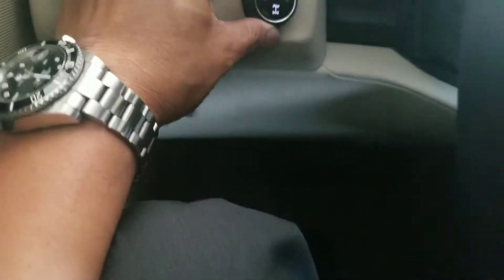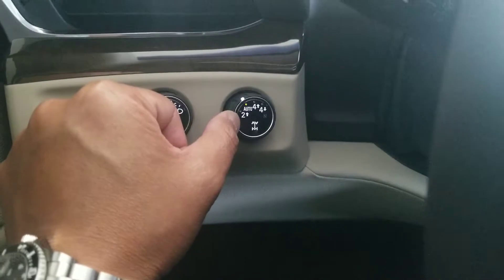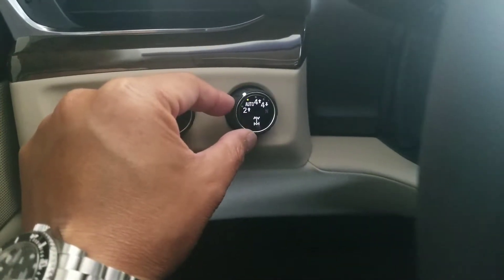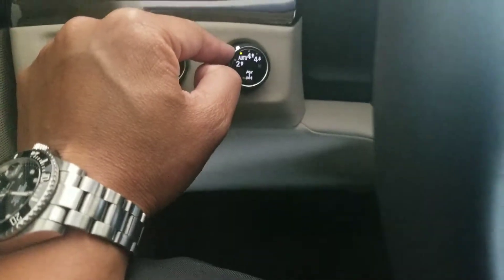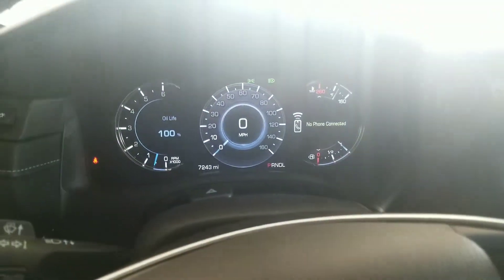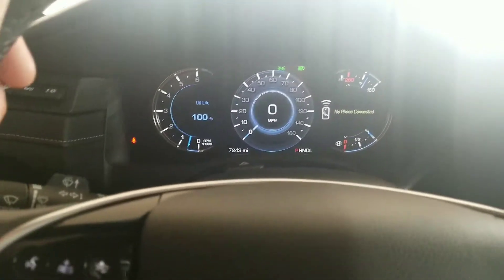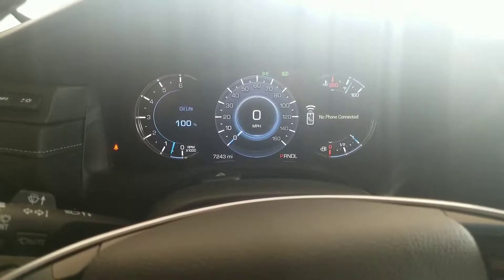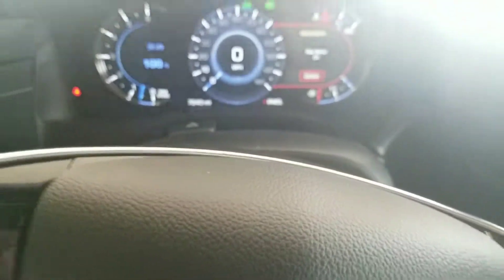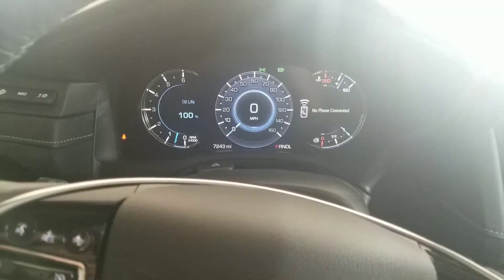I've got everything set on auto as far as your headlights. Your four-wheel drive selector switch is on auto, so if you're driving, Cheryl, and it starts raining real hard, it'll switch to four-wheel drive so you don't have to worry about it. Leave it on auto all the time so it's going to be the safest while you're driving with the kids. The RainSense wipers are on automatic too, so if it starts raining you don't have to do anything — it'll do it for you.